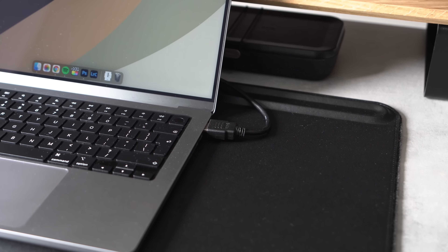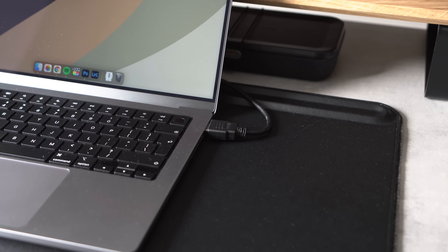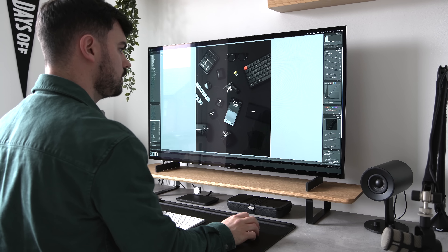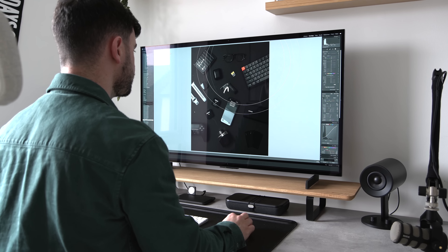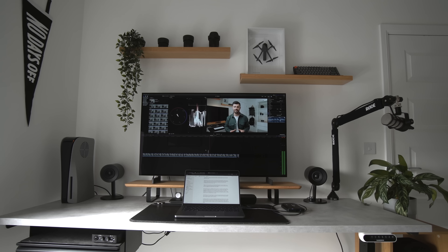Even though the MacBook Pro's XDR display has a variable refresh rate up to 120 frames per second, it uses an HDMI 2.0 port, meaning it can only output video up to 4K60. I have a feeling Apple will eventually offer support for high frame rate output, either through Thunderbolt 4 or an external GPU, but there's no way of achieving this as far as I know. That said, using a 42-inch monitor for creative work is amazing and gives me so much extra room for various windows and workspaces. When I'm using Final Cut Pro, for example, I can leave all my tools open and comfortably keep the entire timeline in view.